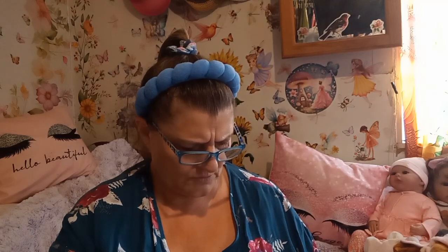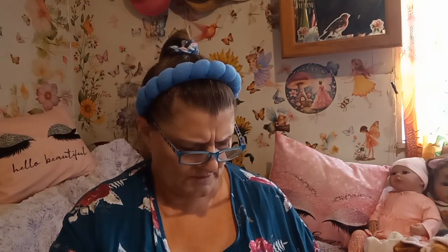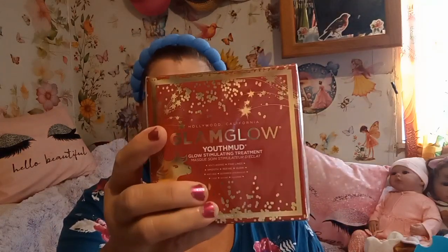The instructions say: apply an even layer to clean skin two to three times a week. You can leave it on for 10 to 20 minutes and wipe off the excess, or massage it into the skin. It's perfect for day or night, and avoid the eyes. Okay, I'll decide if I want to do that. Let's see what this other one is — it hasn't been opened either.